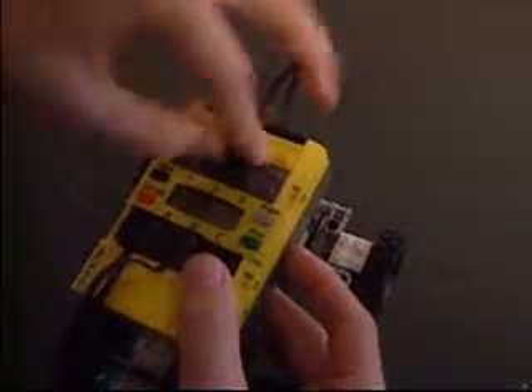Then connect the steering motor to port A and the touch sensor to port 2, and that is pretty much how you build the rack and pinion car.